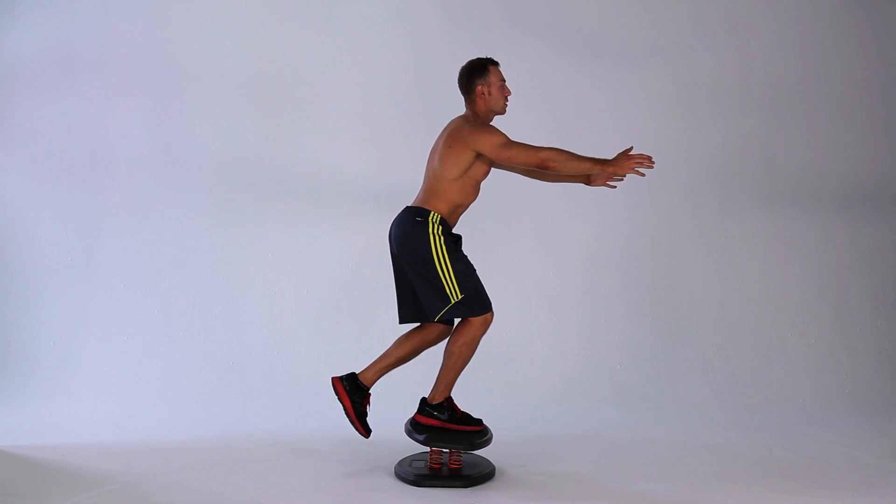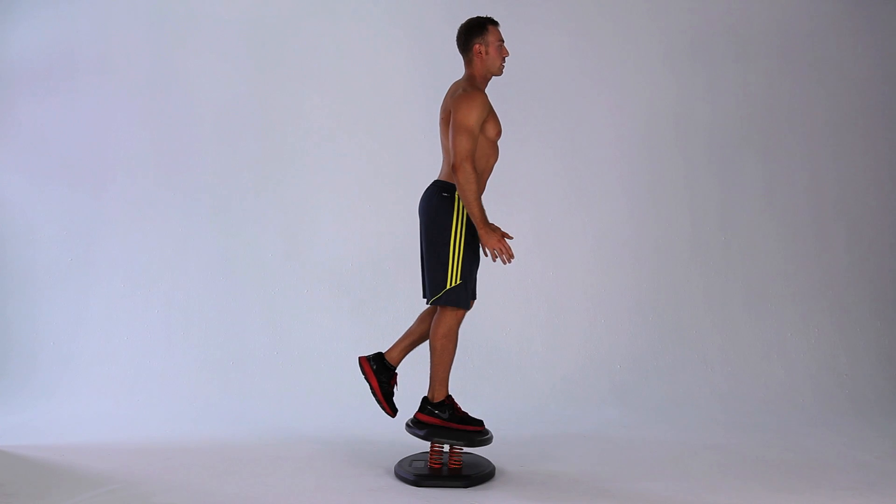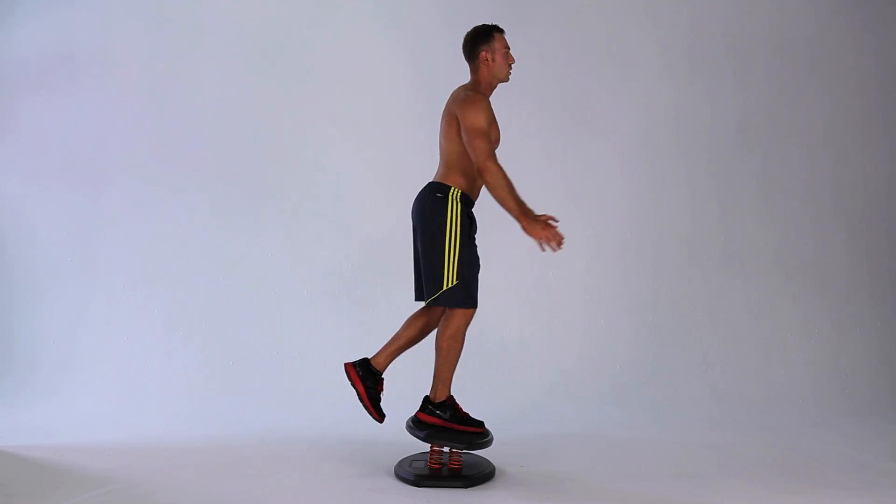Lower your front leg down to a half seated position and then back to a standing position. Repeat for desired amount of repetitions, then switch sides.